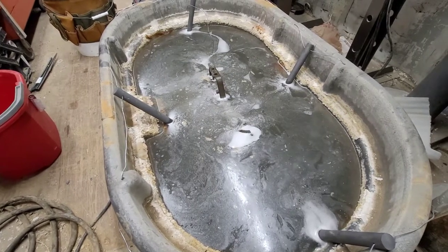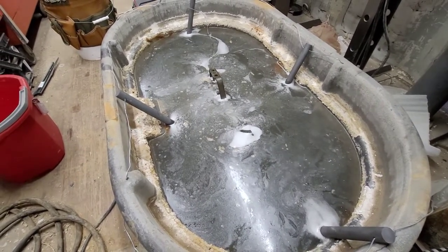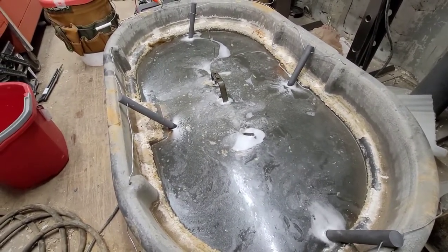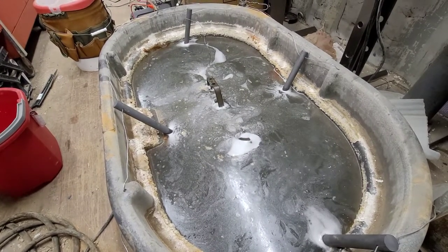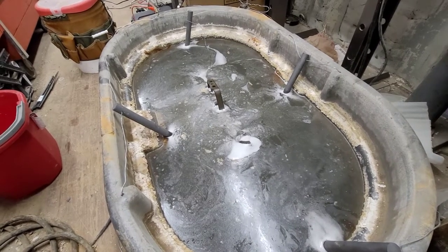This is another machine that I'm working on — I have a whole other series of videos that I started last year on this thing but it's been sitting ever since then. This is one of the center casting support arms for a 1945-ish 12-inch Craftsman bandsaw, part number 103-0103. That's what I'm working on right now.